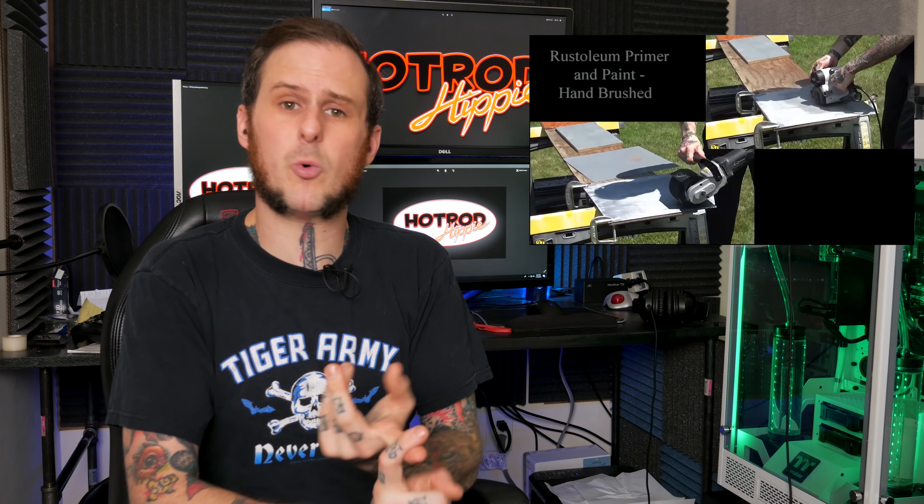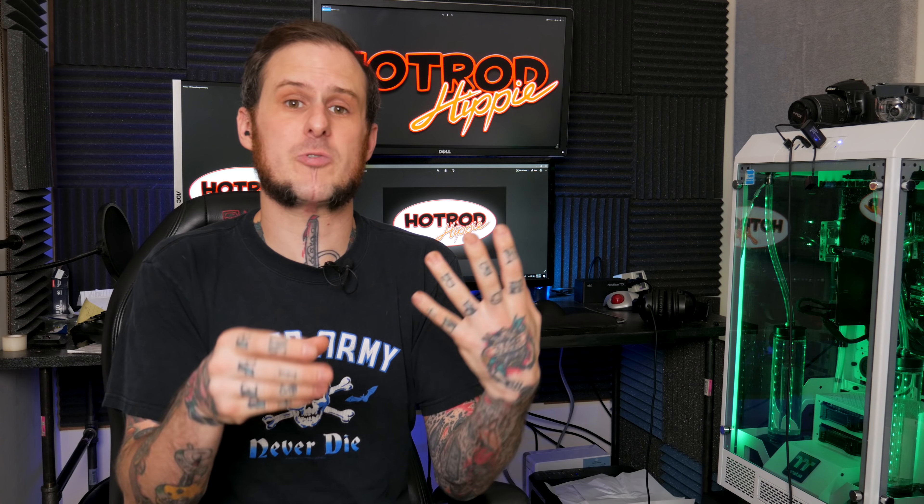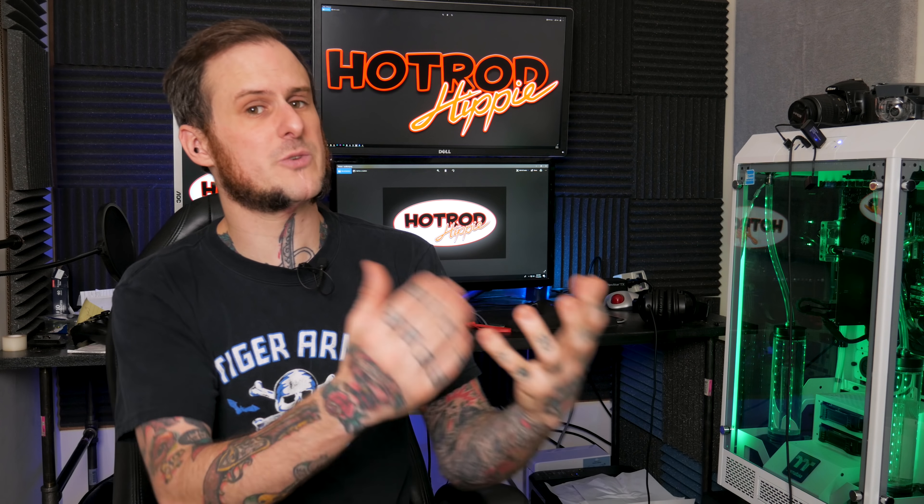I set out to do honest tool reviews, tips and tricks, and some how-to stuff. Over the past year I've seen that folks really enjoy the how-to stuff, especially when it comes to metal shaping, so I've been focusing a little bit more on that as time goes.